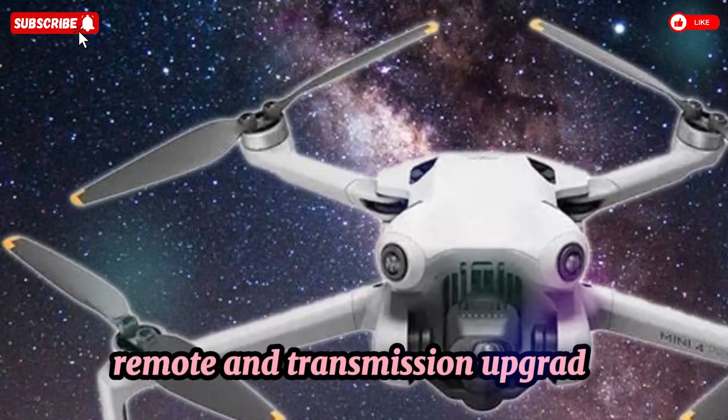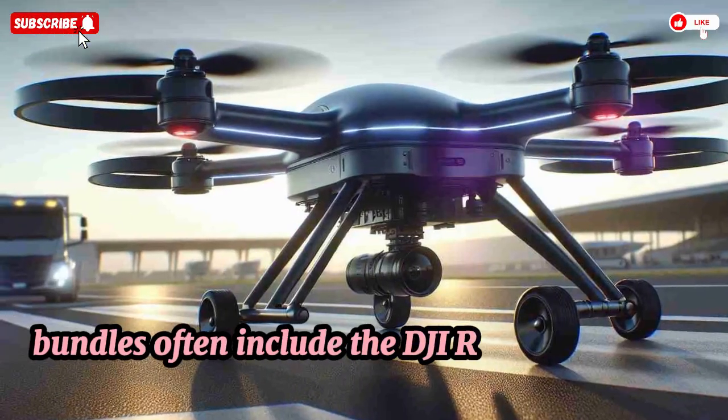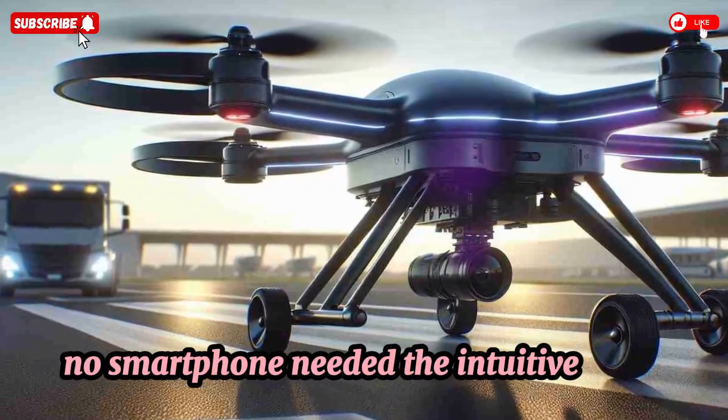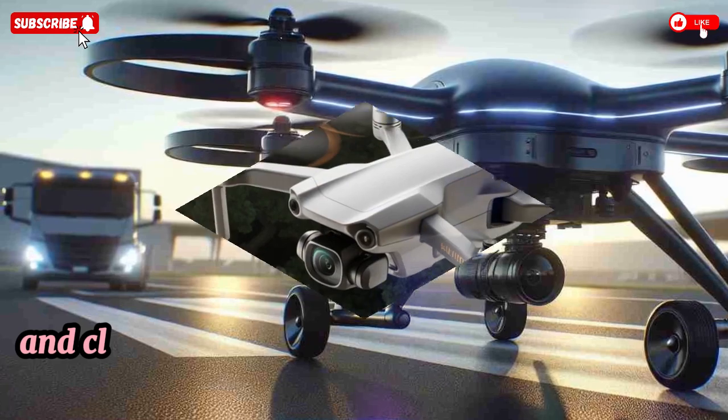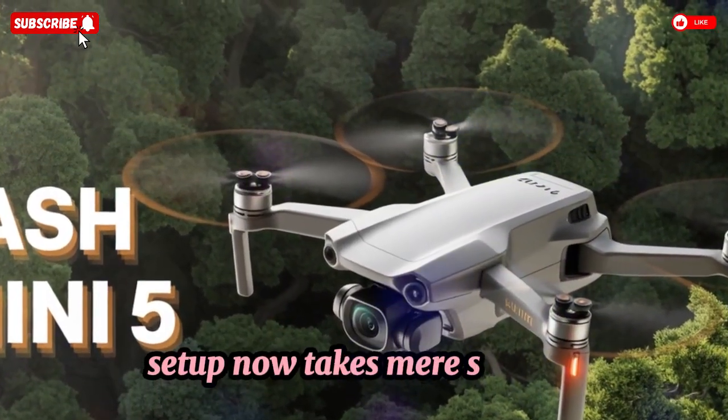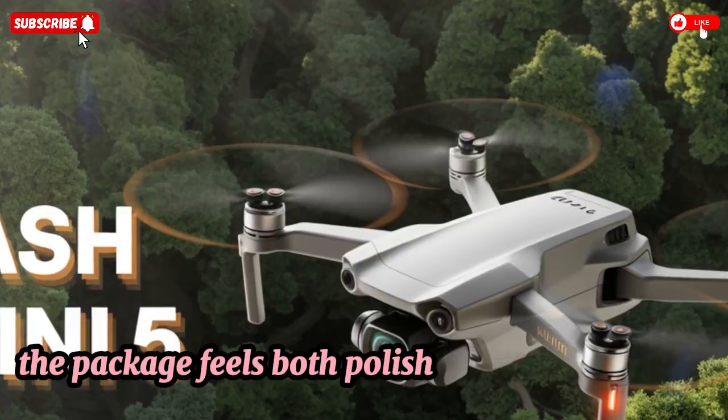Bundles often include the DJI RC with a built-in screen — no smartphone needed. The intuitive sticks, robust OcuSync 3.0 link, and clean DJI Fly integration deliver a seamless user experience. Setup takes mere seconds, and the package feels both polished and game-ready.